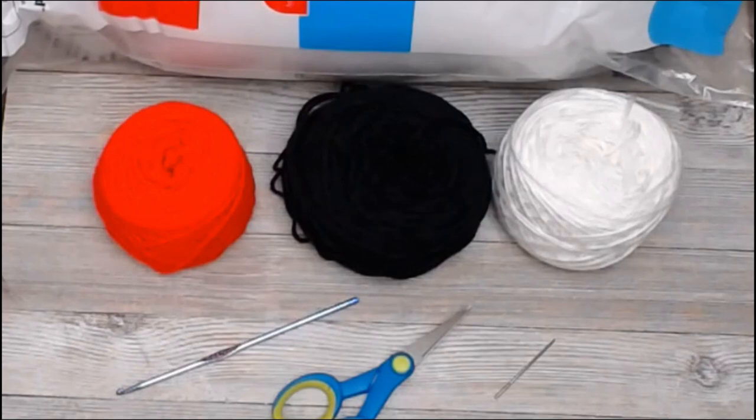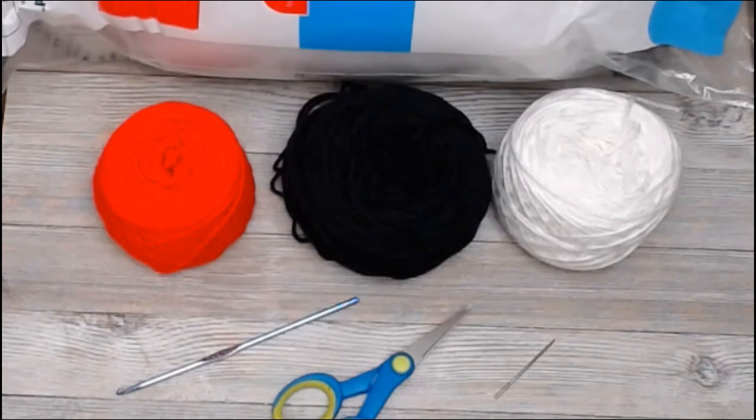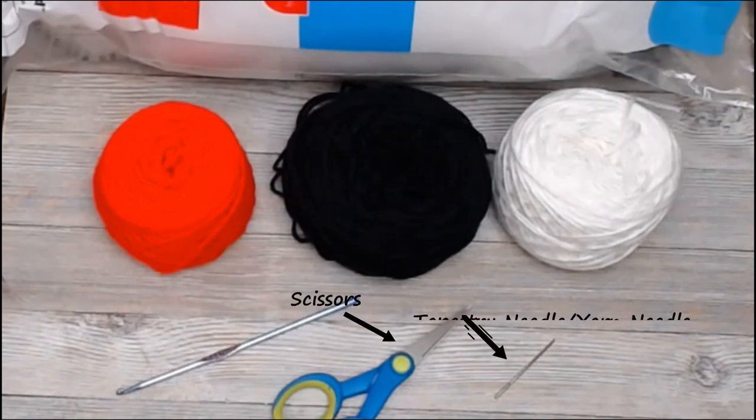The materials you're going to need to make a Pokéball are, of course, the red, the black, and the white yarn. Here I have a size 4 medium weight — it's Caron Simply Soft yarn in red, black, and white. I also have stuffing to fill the Pokéball with, a size F or 3.75mm crochet hook, a pair of scissors, and a tapestry needle or yarn needle to sew all the pieces together.